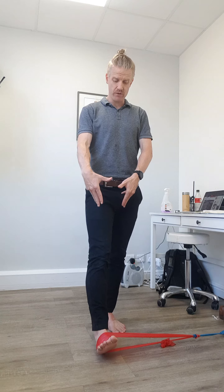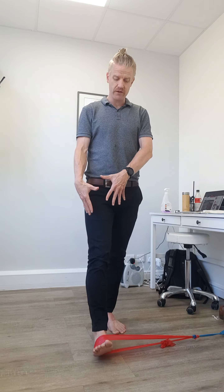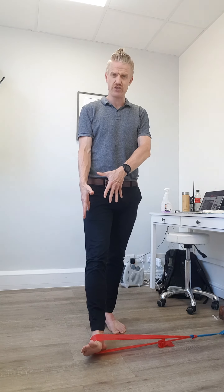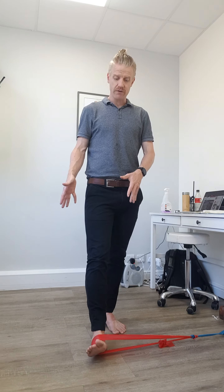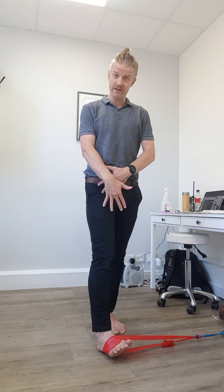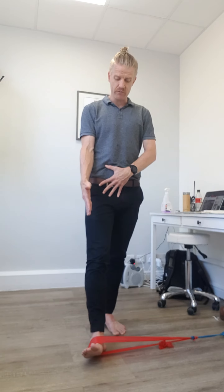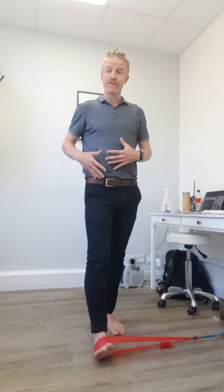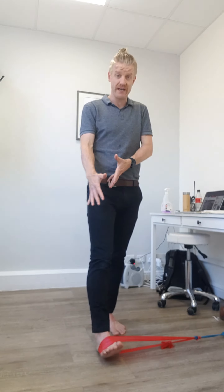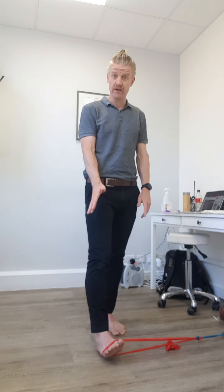From here we're going to rotate the whole leg and foot from the hip inward, nice and controlled, and then outward to just past neutral — you don't need to go too far out. The focus here is on the whole leg rotating together; you're not going in at the ankle or anything like that.